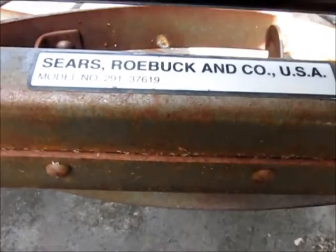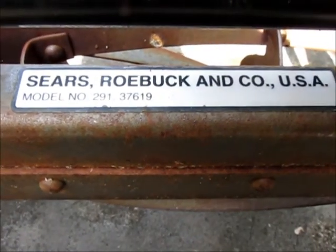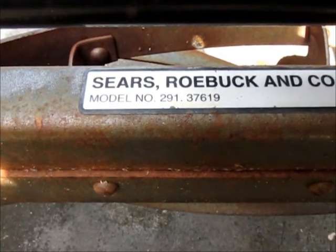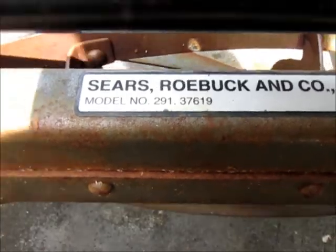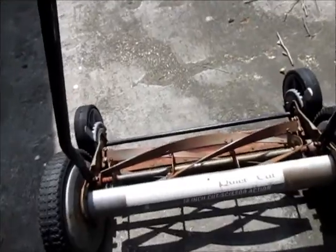All right, some lawn mowers. Here's a Sears Roebuck model 29137619 — 18 inch, oh isn't that nice, 18 inch Quiet Cut Grassman.